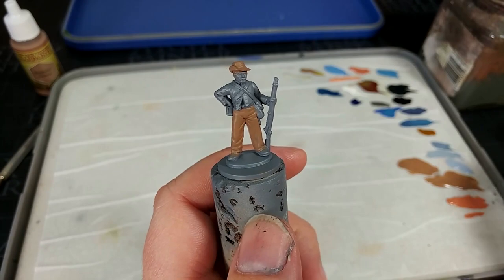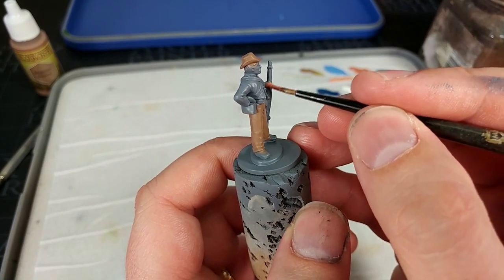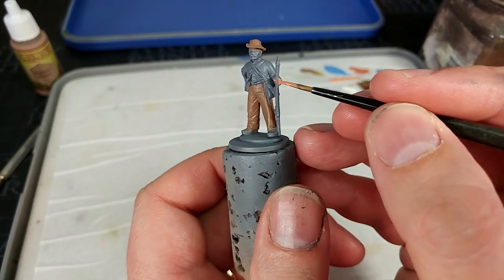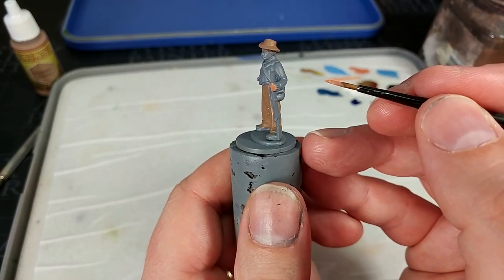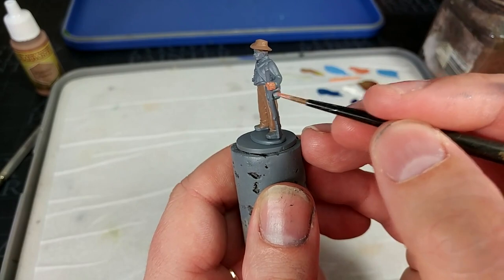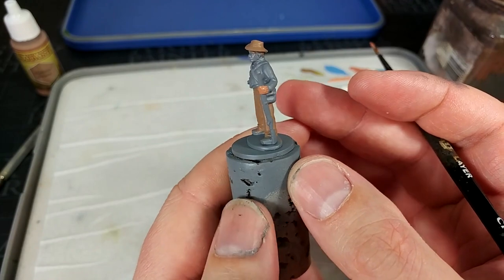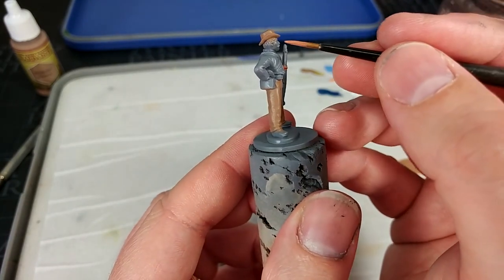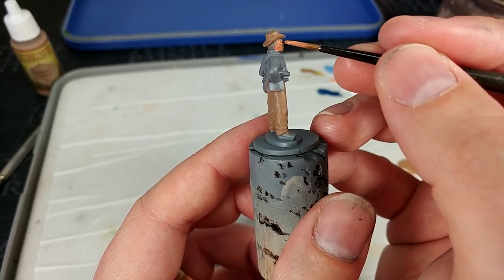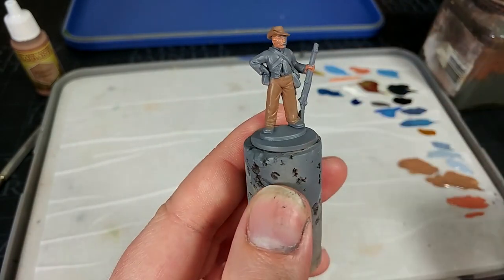I'm going to use Tanned Flesh for the skin - this is just going to be the base coat. When you're applying this, you don't have to be terribly careful. Just make sure you're not hitting the jacket or his rifle. All we're going to do is one coat - you can see that slight grey translucency showing through - and once this one is dried, we'll go ahead and just add a second over the top. When it comes to where his hair is, just paint straight over the top of it, because we can paint his hair in a different colour later.